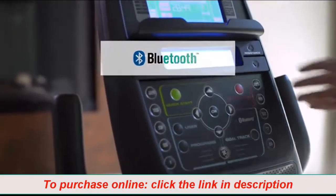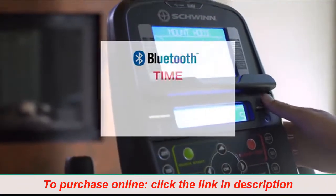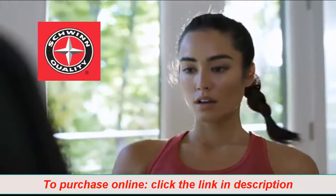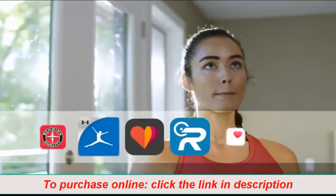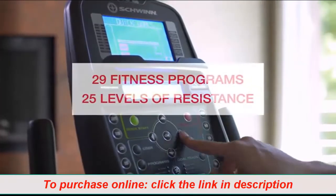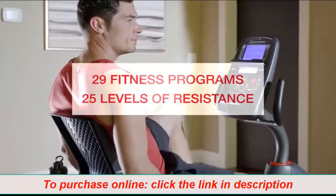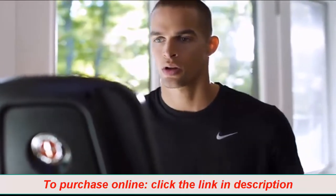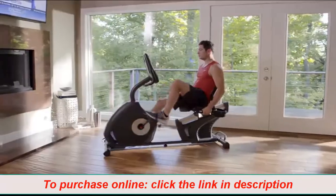Like Bluetooth connectivity, which instantly syncs your time, distance, calories, and heart rate with our free Schwinn Trainer app. You can seamlessly connect your workout results to your favorite apps. And with 29 preset fitness programs and 25 levels of resistance to choose from, challenge and motivation are right at your fingertips.